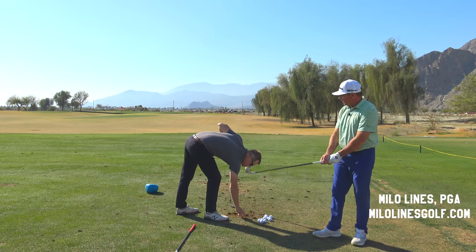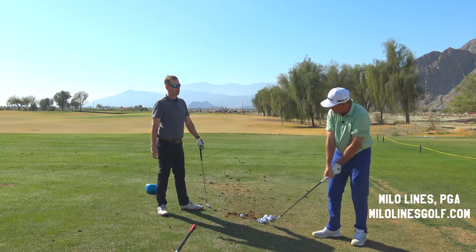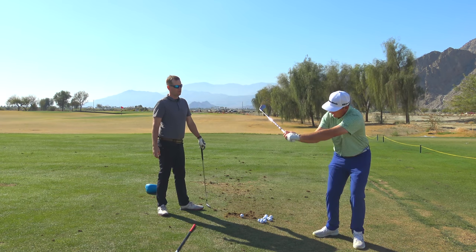So your transition move is always like this: hands go out, club shallows, and then it steepens late because your hands go out like this.